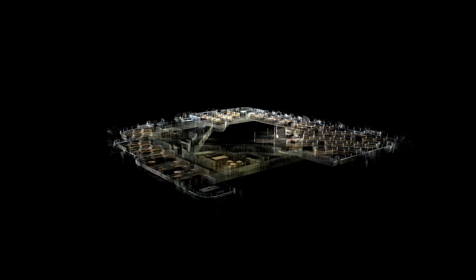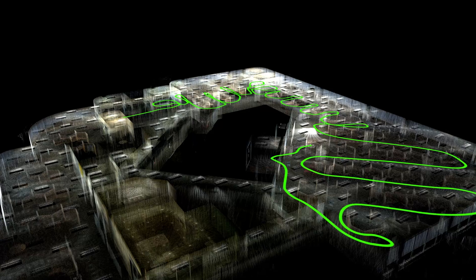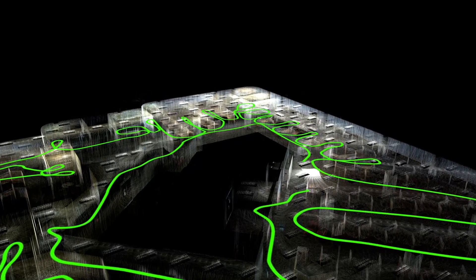Depending on the project size and complexity, you may decide to scan the entire site in a single walk or break it up into several smaller walks, stopping and starting the scanner between each. Later when you import the data onto your computer, each individual walk will be imported as a separate point cloud, all of which can then be combined if you wish.